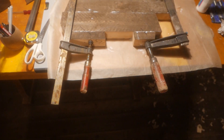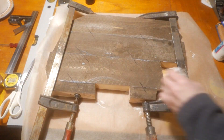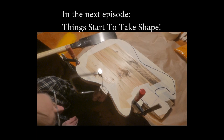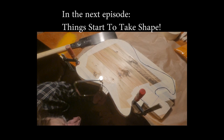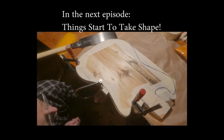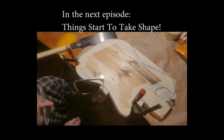So that's the end of day one of actual building. I've got to wait for this glue to dry, and then finally the exciting things will start to happen in the next video. Alright, stay tuned. I'll see you next time.